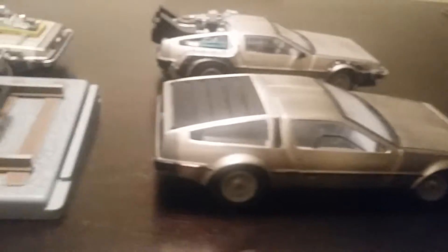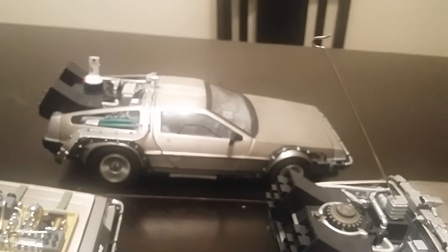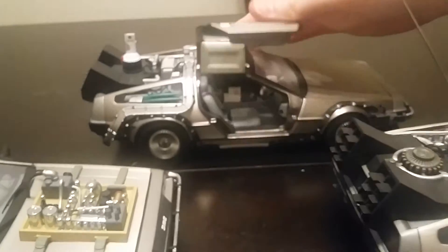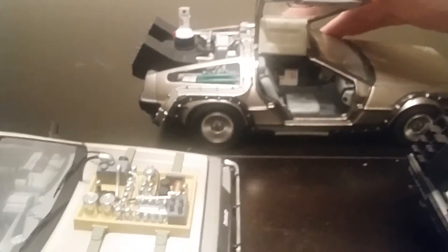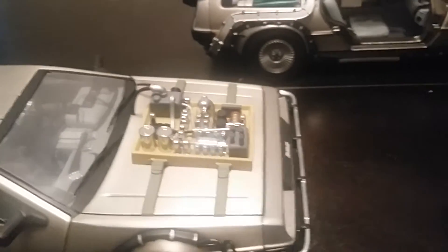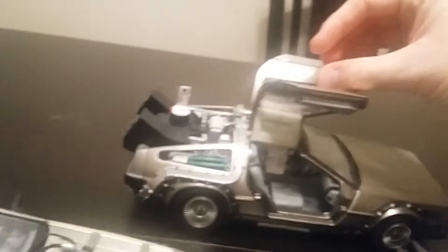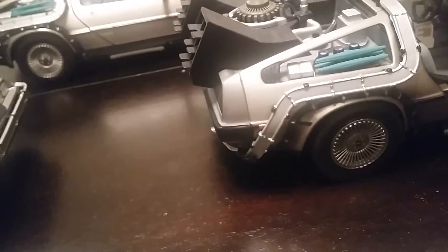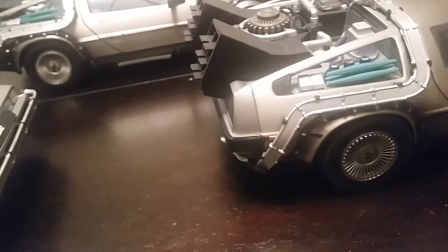I love Back to the Future. I wish I had the money to get that really expensive one — the $600, $700 model. But that's too much money for me. And whoever can get it, well hey, that's great. That's a lot of money for a model car.